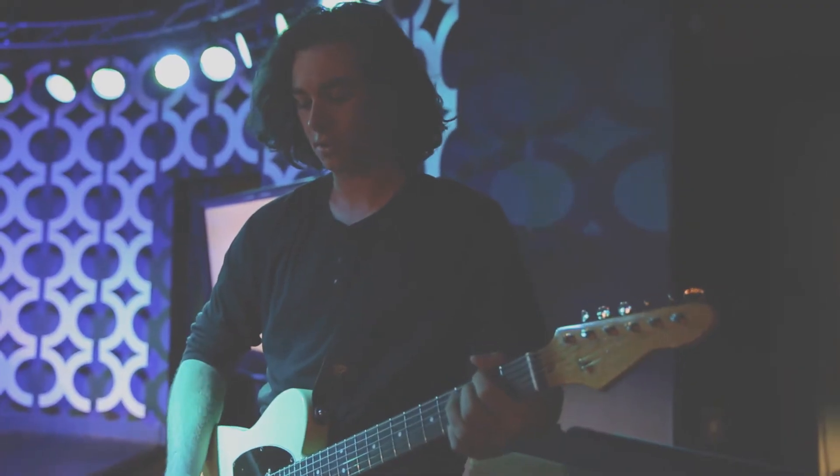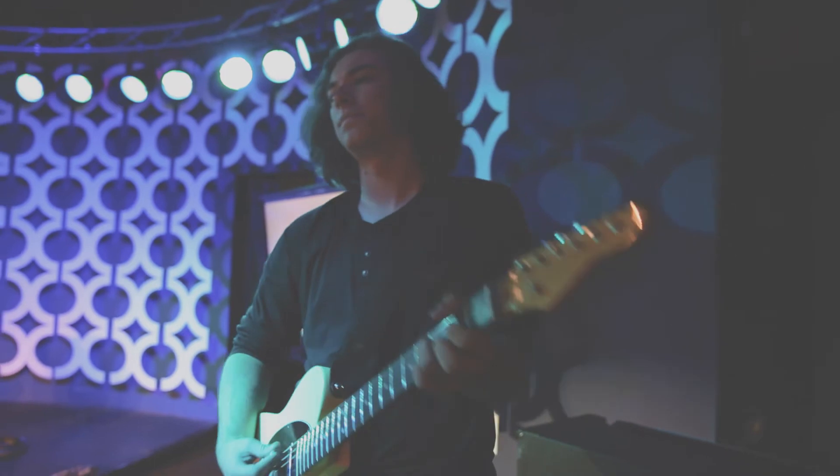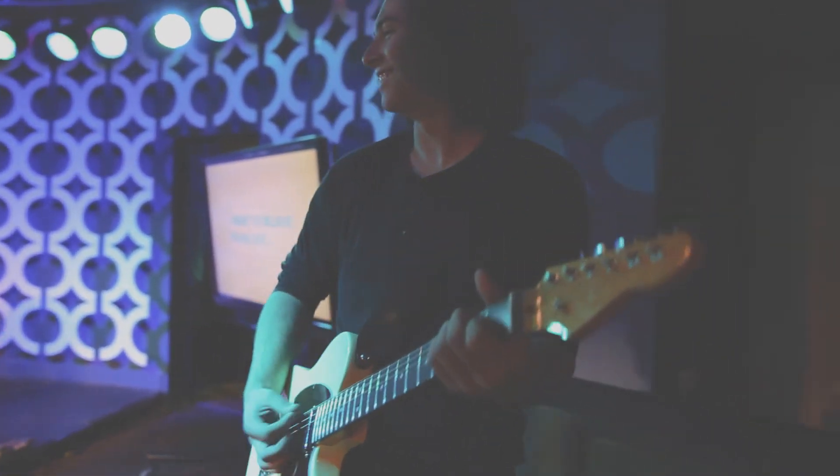Hey everybody, my name is Taylor and I play guitar at North Star Church. I tried out the new Gear Supply Light Drive. It's really nice — I used it in our last service and it's great for lighter lead lines on the neck pickup, especially of this Telecaster.